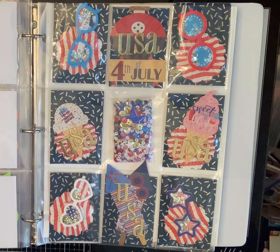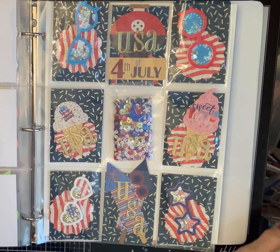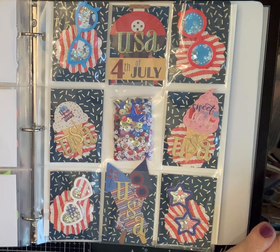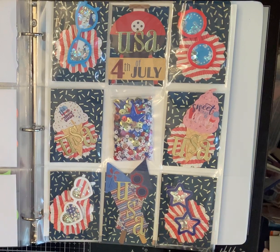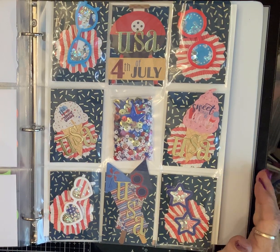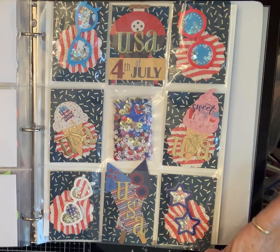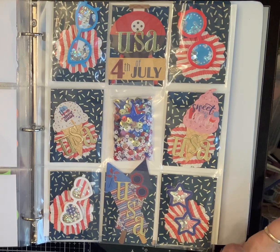All right. Hello, Crafty Friends. What happened, everybody? Besties on the line. Okay, this is week seven, which is July, of the Embellishment Binder collab with Lorraine Barton, New Beginnings, and Carmen, Real Life, Real Wife.